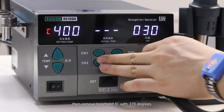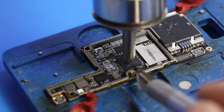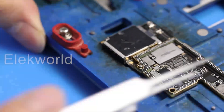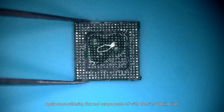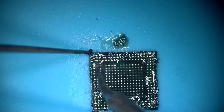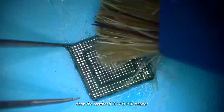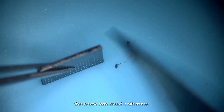Then remove the baseband IC with a 370 degrees hot air gun. Apply some soldering flux and scrape paste off with an electric soldering iron. Clean the baseband IC with PCB cleaner. Then remove paste around it with a scraper.